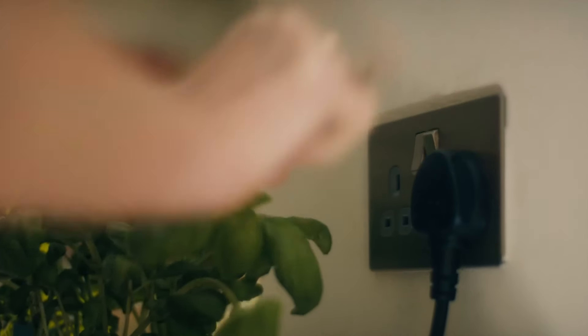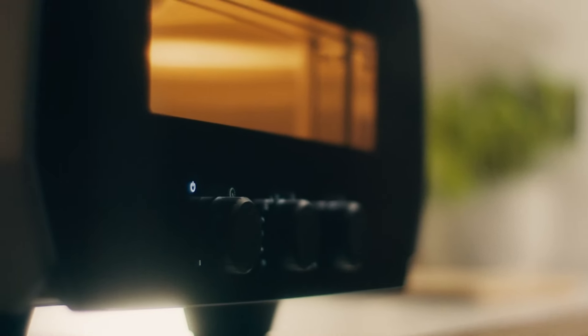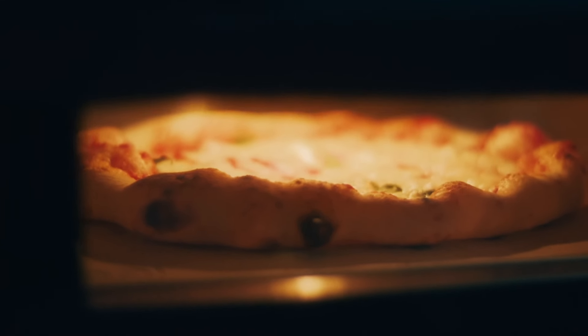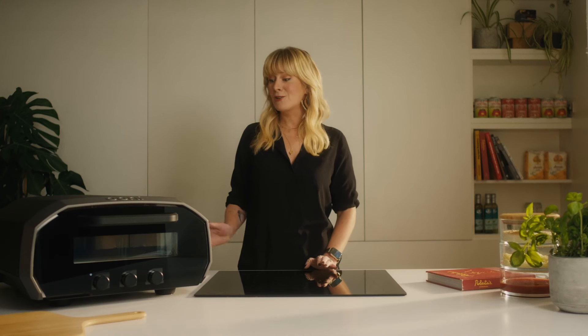Wherever there's an electricity outlet, plug in, switch on, and you're powered up to make amazing pizza in minutes. Shall we take a closer look?